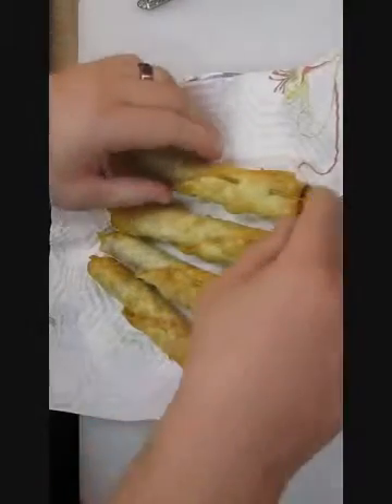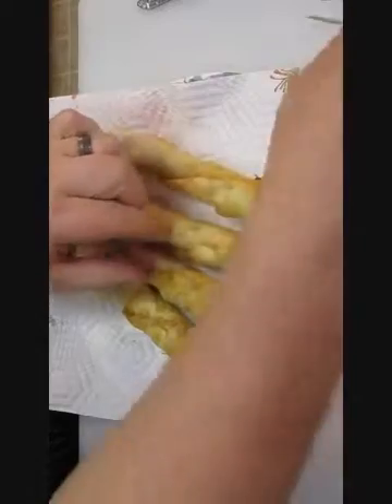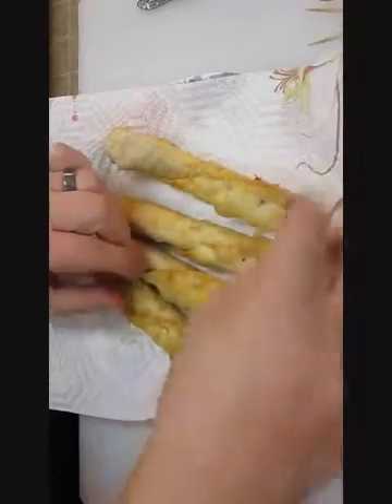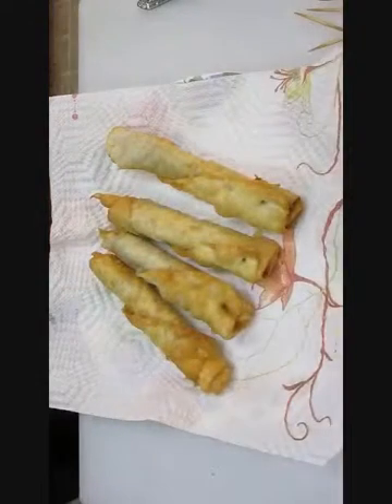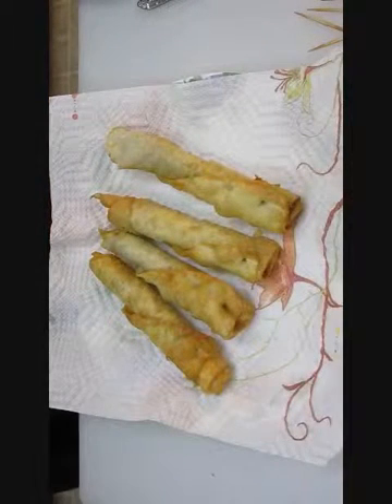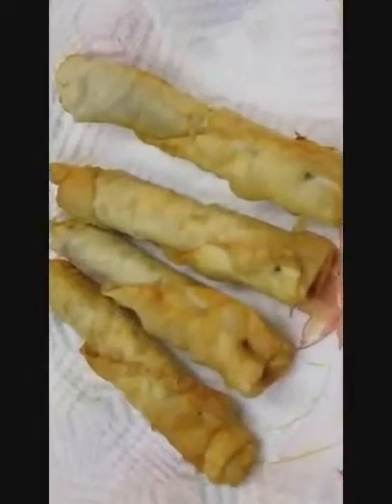There you go. Now very simply, just pull the toothpick out. How hard was that? Crispy bean burritos, right here in the Poor Man's Gourmet Kitchen. Here's the look.